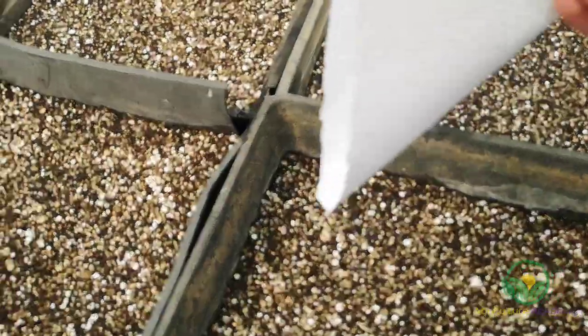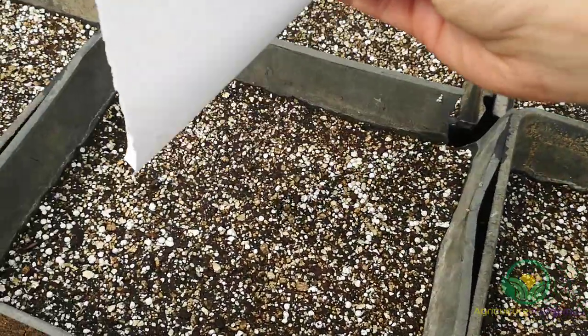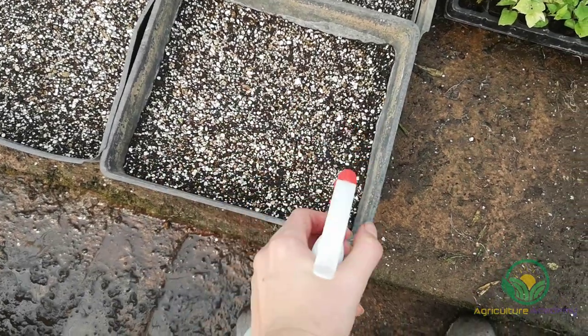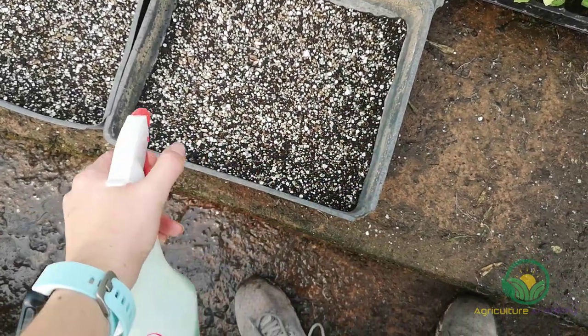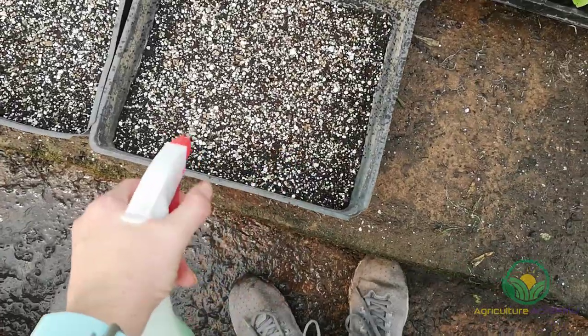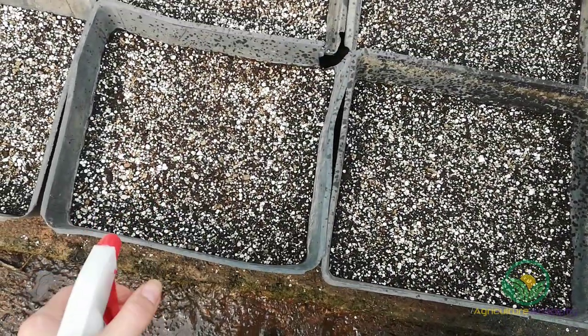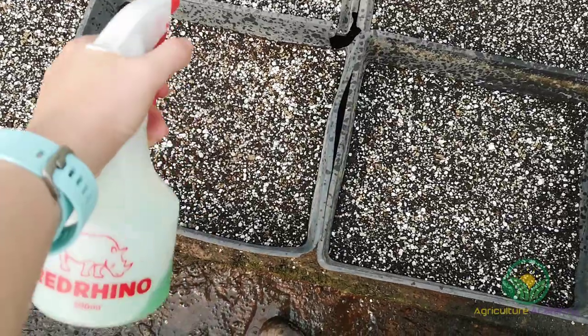Once you have sown your seed, keep the trays under a mist system. Spray the leftover smoke water over your trays to get the most out of it. If you do not have a greenhouse or automatic system, then you can wrap some cling film over the surface of your trays. Whatever you do, make sure the trays are kept moist, but not waterlogged or dried out.